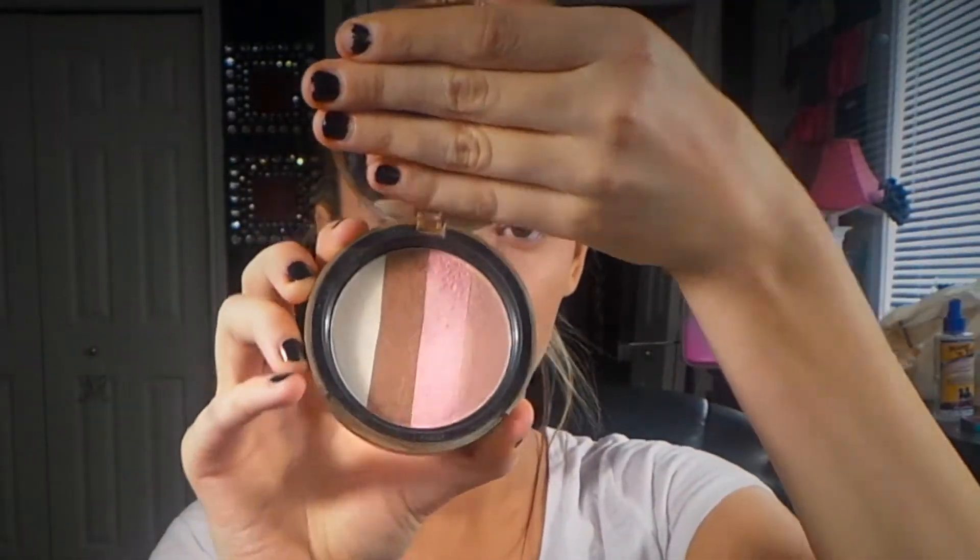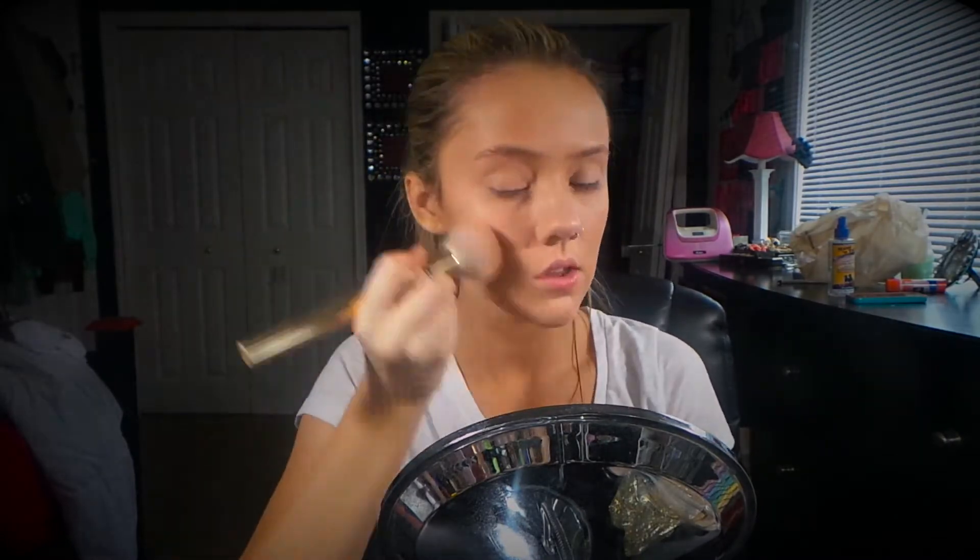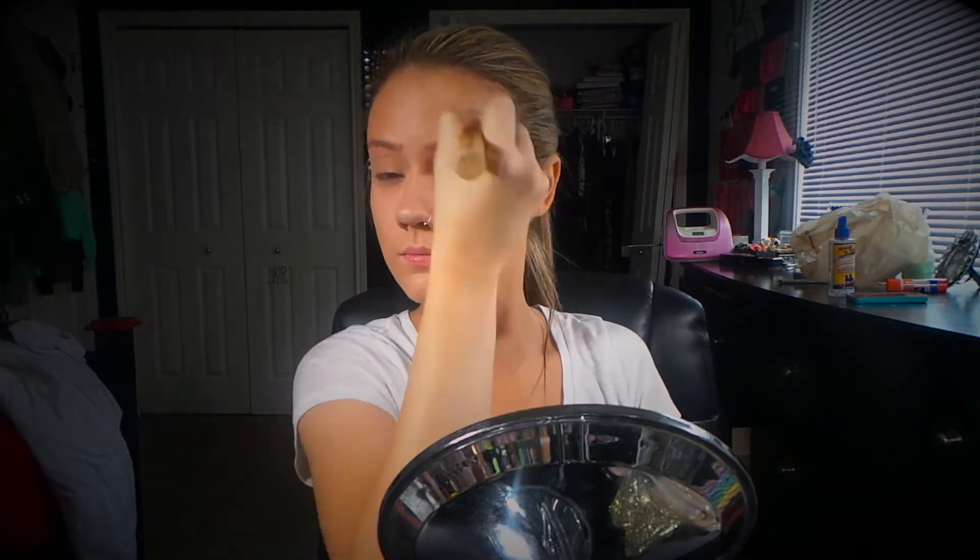Hey guys, so first I'm going to be applying my Too Faced bronzer in Snow Bunny on the sides of our forehead and on our temples. This is going to be creating a bronzy base for the cheetah spots we're applying later.